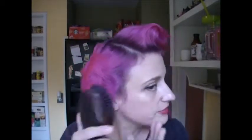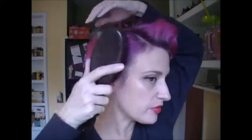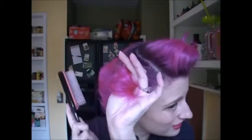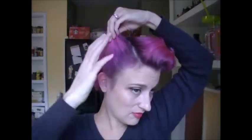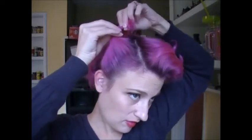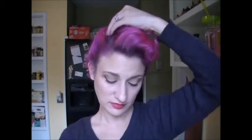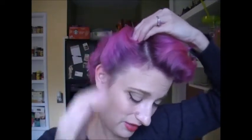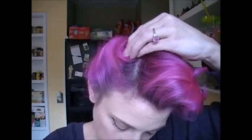Now I'm going to switch to this kind of fuzzy boar bristle brush to create a little more smoothness. What I've done is take the hair, section it up, and I'm just curling the top into kind of a pin curl. Because I don't have a lot of hair, this is not going to create a lot of volume or anything like that, but it will give you the effect.